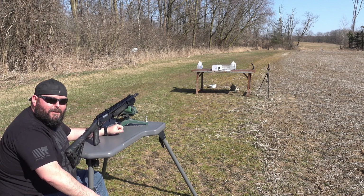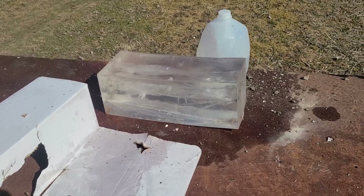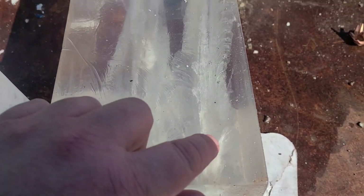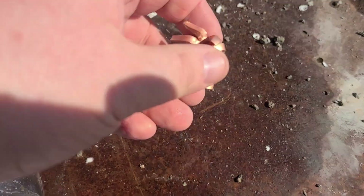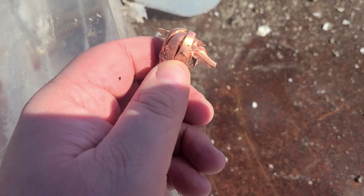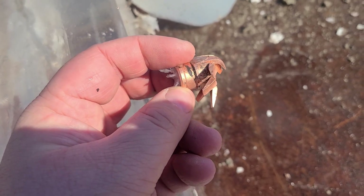Well, it definitely kicked a whole lot more. Let's go see what it did in the gel block. We're down here at the table, and it looks like we hit a little bit low on this shot. We hit right here, did all that, and then ripped out the bottom — and here's our slug. It looks like if I can get it to fly straight, I might have my expanding slug that I've been trying to do. I'll have to do some work on it and try it again.